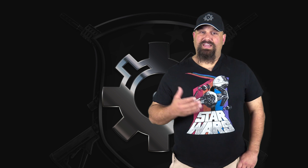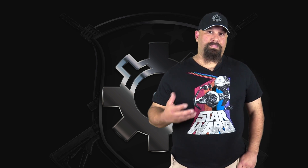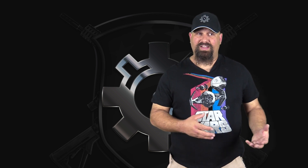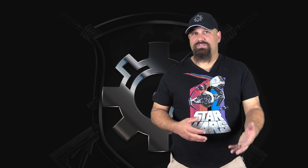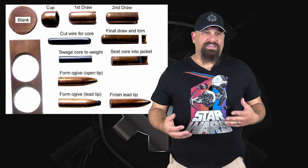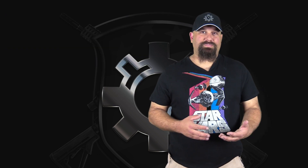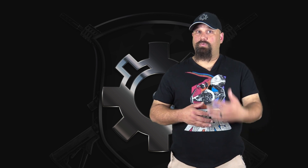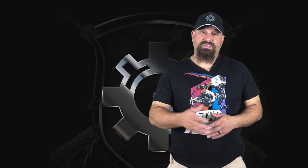I believe one of the reasons 10mm gained popularity with the FBI way back when is that 10mm was capable of wringing fairly decent performance out of what were, at the time, pretty crappy bullets. A lot of those bullets back then were all traditional cup-and-core — lead core, copper jacket — and in other calibers they would often fail to expand through heavy clothing or barriers, or if they did expand they'd penetrate too little. But 10mm has a bit more velocity and a wider bullet than 9mm, so we got fairly decent performance even with mediocre bullets.